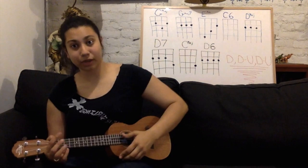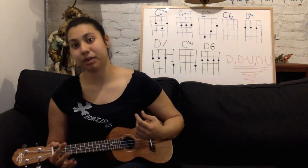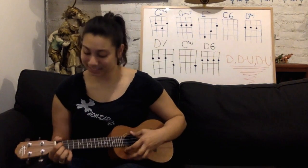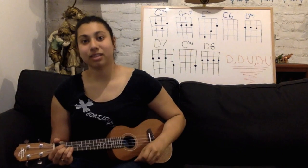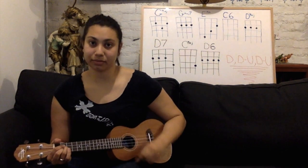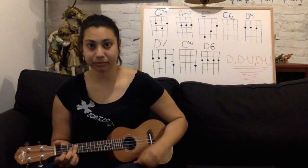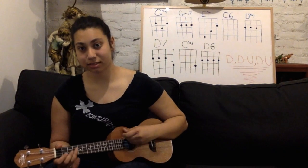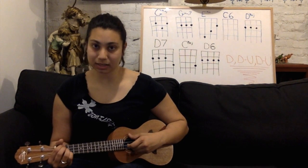So how we're going to play this is a strumming pattern of down, down, up, down, up. So it's going to be G major, G major 7, E minor, C6, D major.